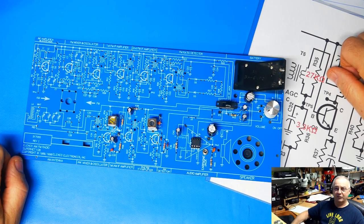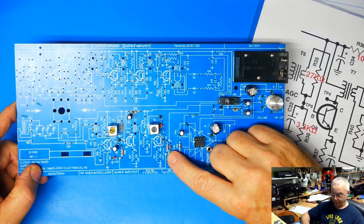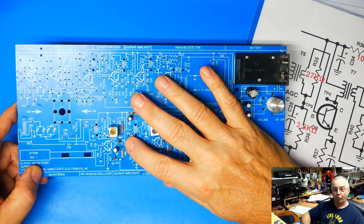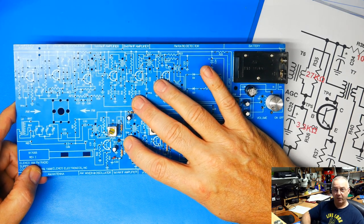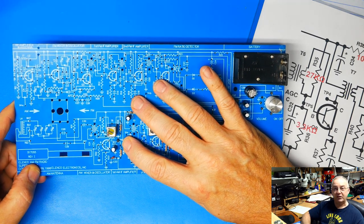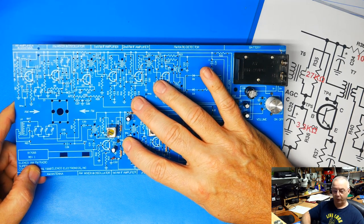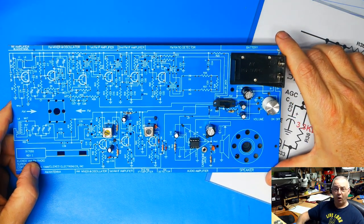Hello everybody, welcome back. Today I want to go over the Elenco Radio Kit again. This time I'm going to go over the AM detector in the circuit as well as the AGC portion. We'll go over the theory, see if we can come up with readings from the manual that we're supposed to see if everything's working according to theory, and of course discuss how it's supposed to operate. So let's go ahead and get started.